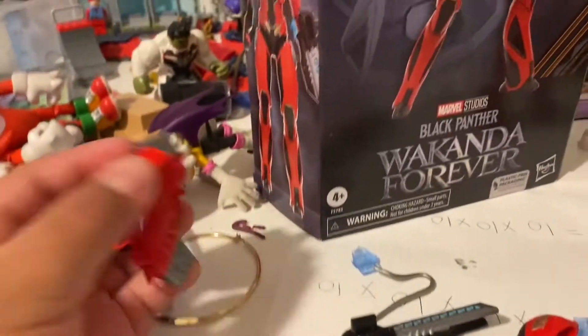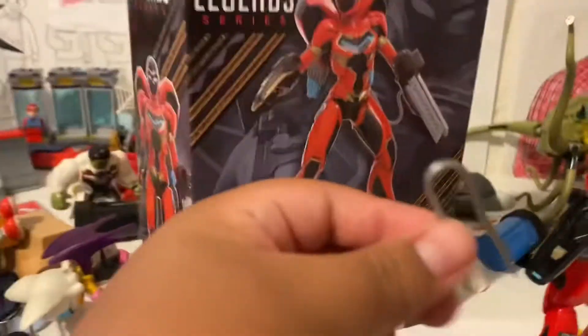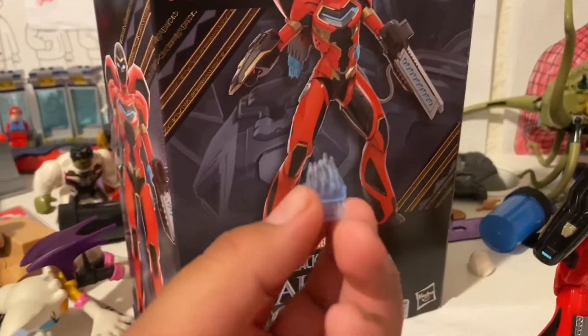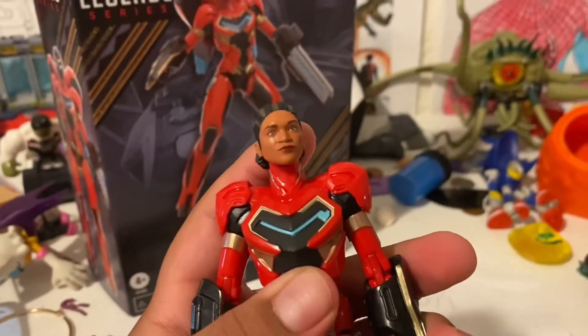My bad guys, sorry about that. I was watching a video. Alright, there we go. We got these pieces — I think it's like a jetpack. We got this other piece I don't know what it is, and we got these little pallets. Let's get to building her — actually, let's build it first and then review it.